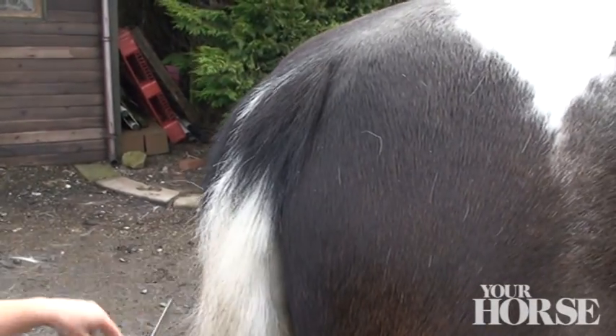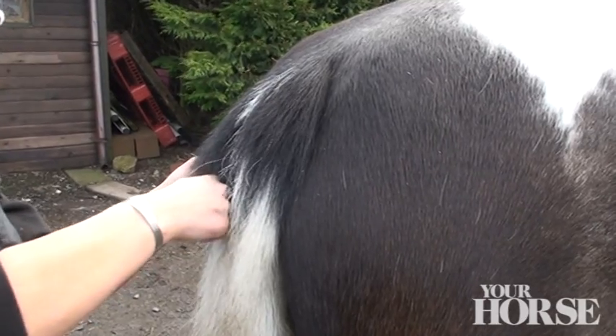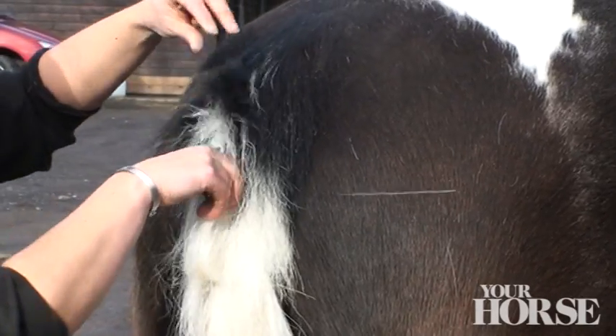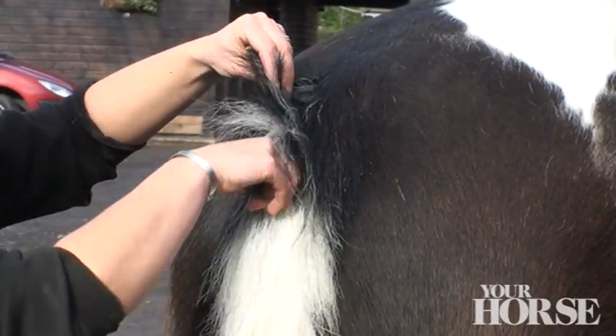We like to use thinning scissors to remove the bulk of the hair. With a tail like Tilly has, pulling it could cause quite a lot of pain. It also means that you can get rid of the bulk and see what you're actually dealing with in a much kinder way.